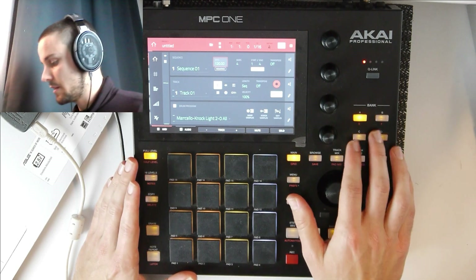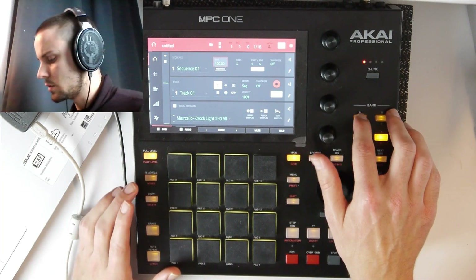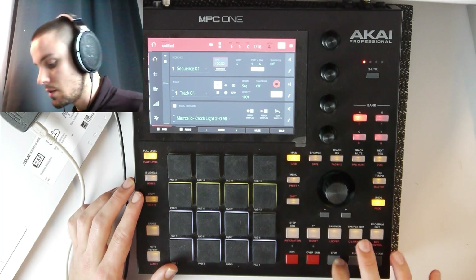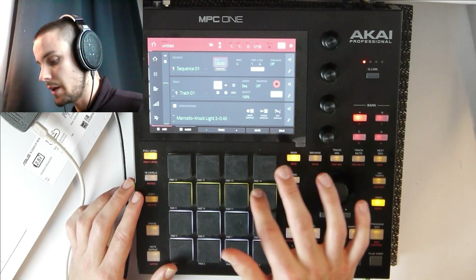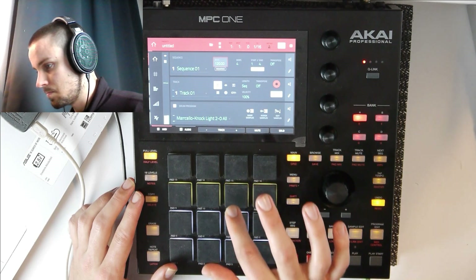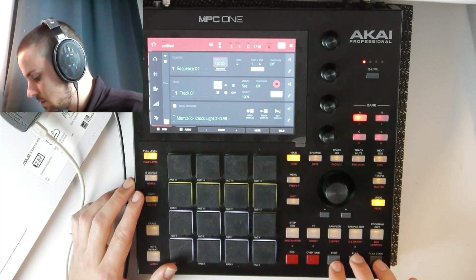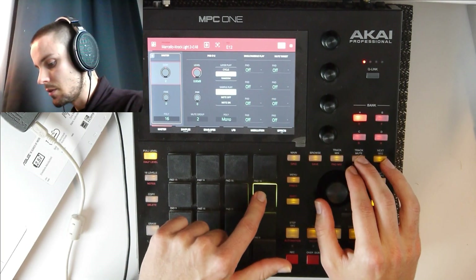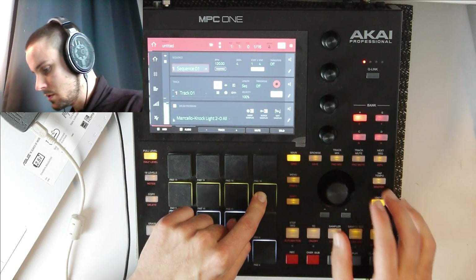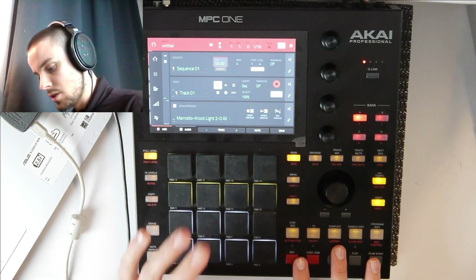Let's get started. I think I'm going to chop up a loop — or maybe just take a loop, we don't want to chop up today. The melodic loops are also synced to the BPM. Let's take this one, I like that. But maybe let's pitch it a little bit. Let's make it 124 BPM and let's just record this loop.